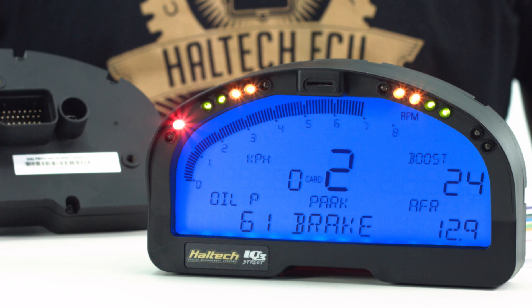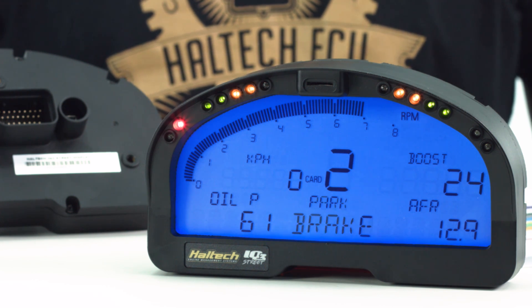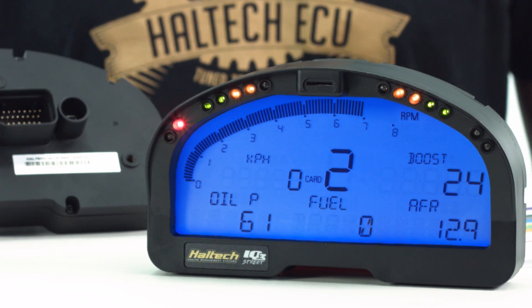You can program the intensity or brightness of the shift lights, warning lights and backlighting of the dash, as well as dimming all the lighting when the headlights are on.